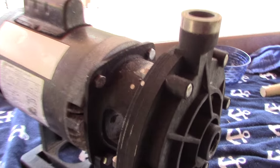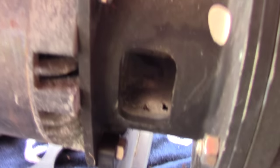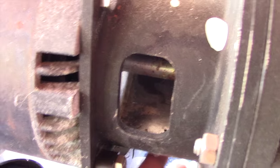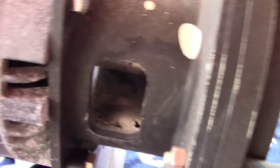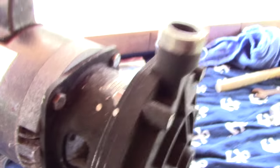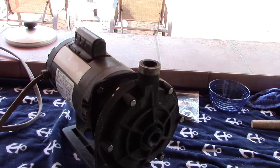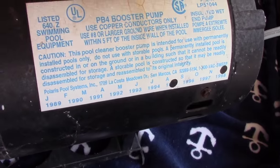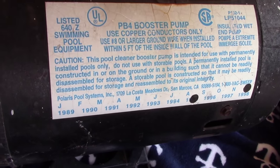The way you can tell that the main shaft seal is bad is if you look inside where the shaft is — it's since dried out but you can see the shaft right here. If you see water going through this little drain hole and dripping on the ground, that's how you know it's bad. Just so you know, this pump is an older model — it's a 1995 model, as you can see from the sticker.